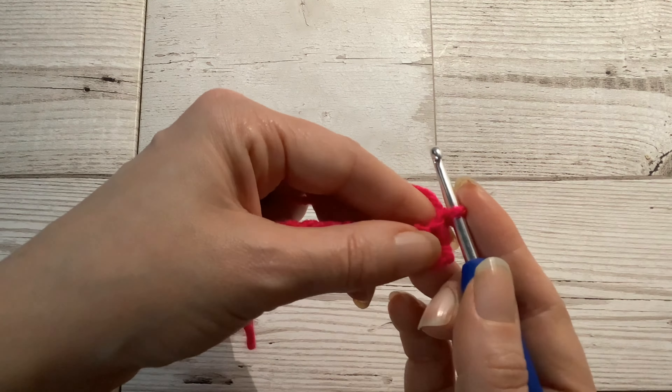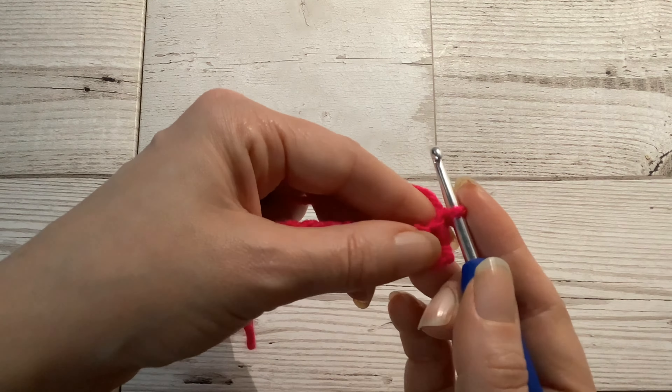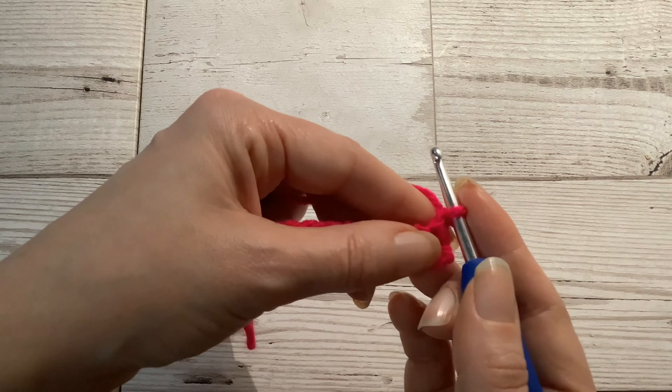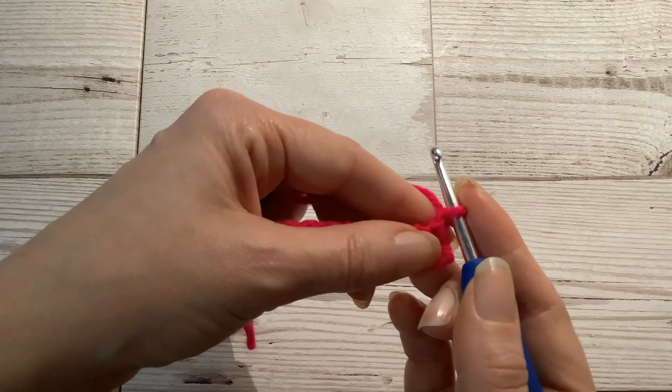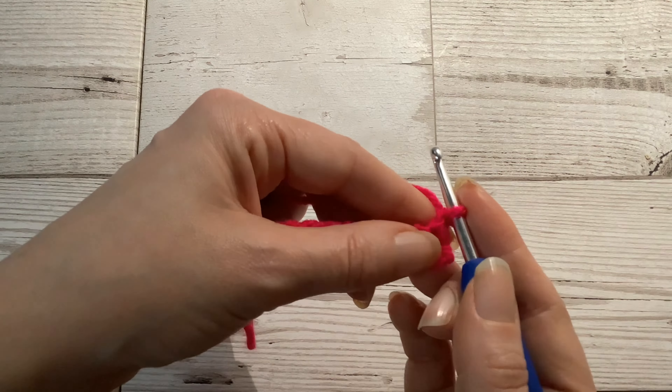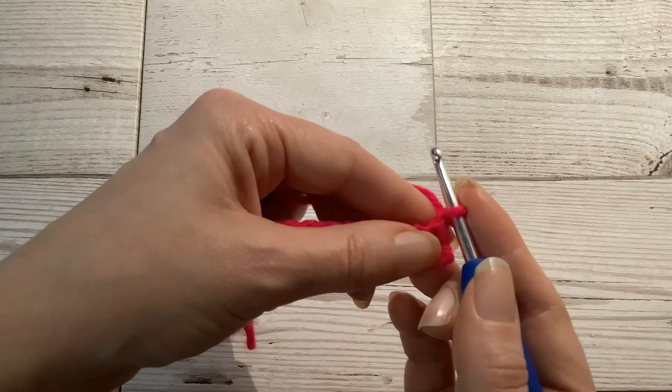You would make the first double crochet of your row into this first stitch, inserting your hook under both legs of the V, pull your yarn through, yarn over and pull through. The chain that we made at the beginning is just referred to as a turning chain — it's just to make sure that you've got your hook at a height where you can manoeuvre it to make that first double crochet. You can then carry on crocheting as before all along the row.